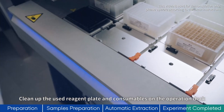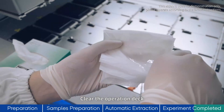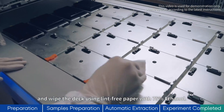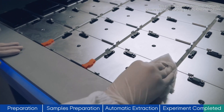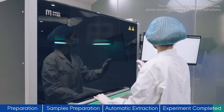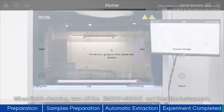Open the left navigation bar and select cleaning. Clear the operation deck and wipe the deck using lint-free paper with 75% ethanol. After wiping, clean it with UV irradiation and air filtration. When finished cleaning, turn off the MGISP NE384 and then the instrument.